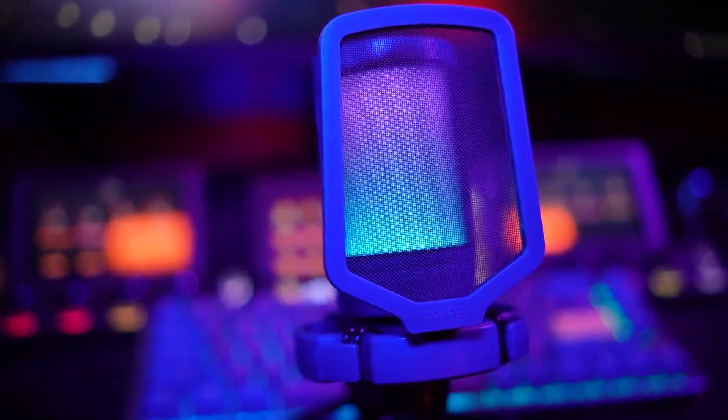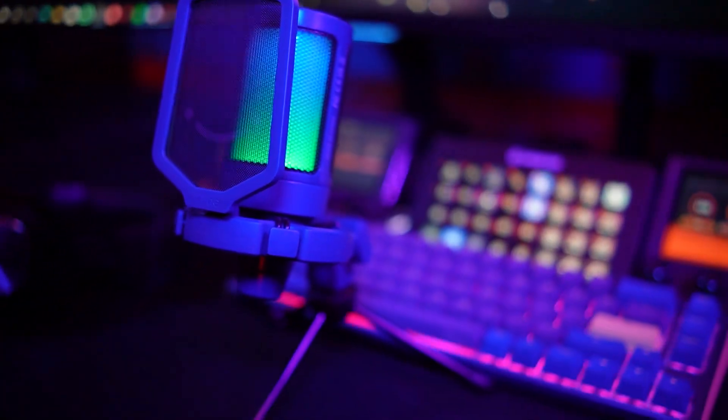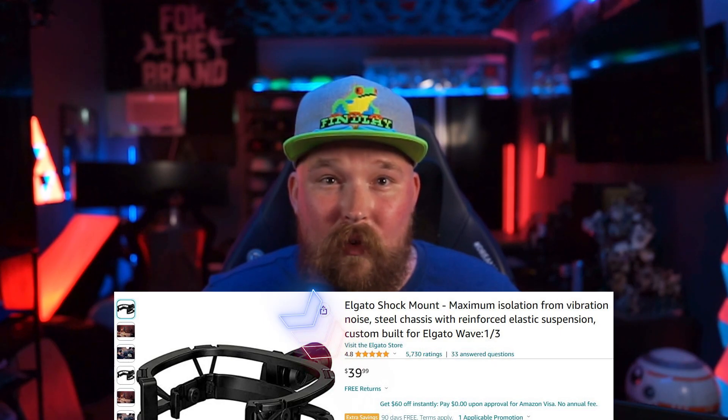Though the FaiFind mic is plug-and-play and requires no software, it has a surprising number of features that often only come in microphones three times as much. The mic is shock-mounted, which helps prevent noise from shaking and rattling of whatever the mic is attached to. That's a big win for gamers — the shock mount for an Elgato Wave microphone costs as much as this entire microphone does.